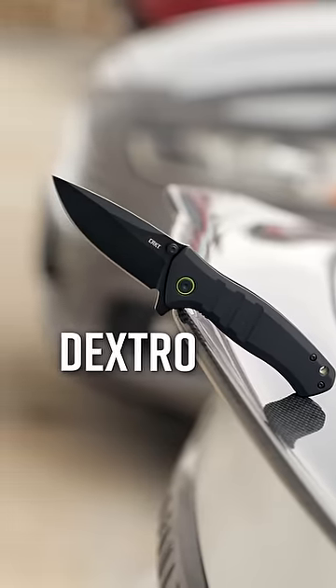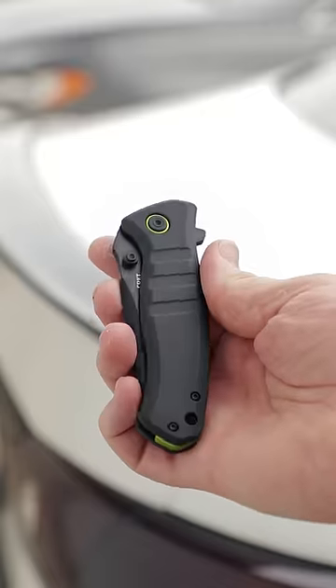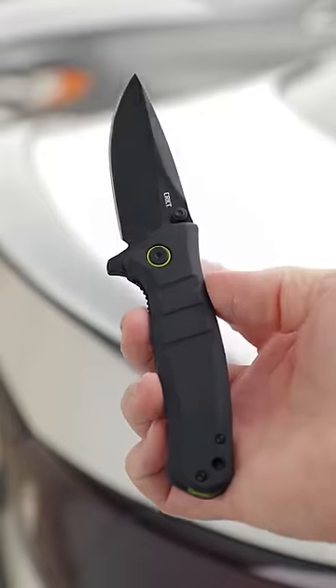Number 3: The Dextro, designed by TJ Schwartz. With rigid aluminum handles and high-functioning D2 steel, this ball-bearing flipper offers great action and great value.